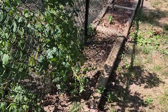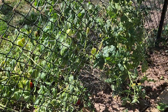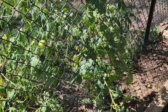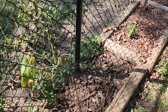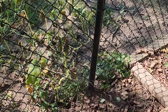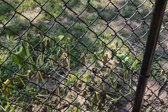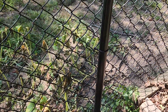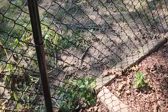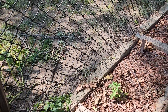I went ahead and Sevin-dusted my yard because my neighbor ended up with squash bugs and I just didn't want them in my garden. So I ended up Sevin-dusting this area pretty good, because look what the squash bugs did to her plants — just ate them alive. She's new at gardening, so she didn't know what to do, and of course it killed it off.